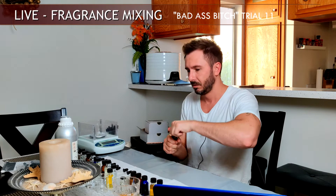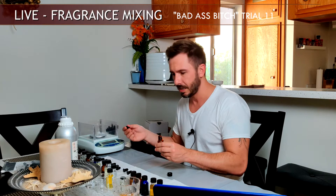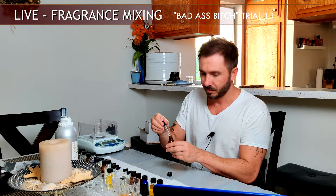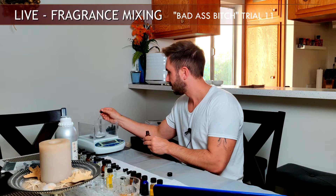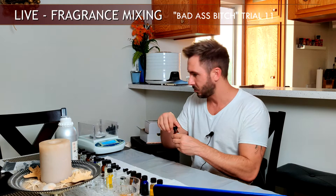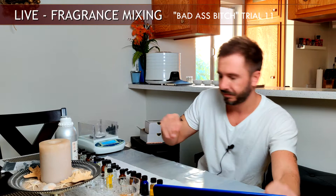Next floral is rose. I have four different rose accords ranging from light and petal-like to spicy, and this is my rose accord number four — more of your generic everyday rose. Just one drop. In this particular accord I created, there is Rosarome Super, which is a very metallic-smelling rose and extremely potent, so with rose accord number four I try not to go more than one to two drops.